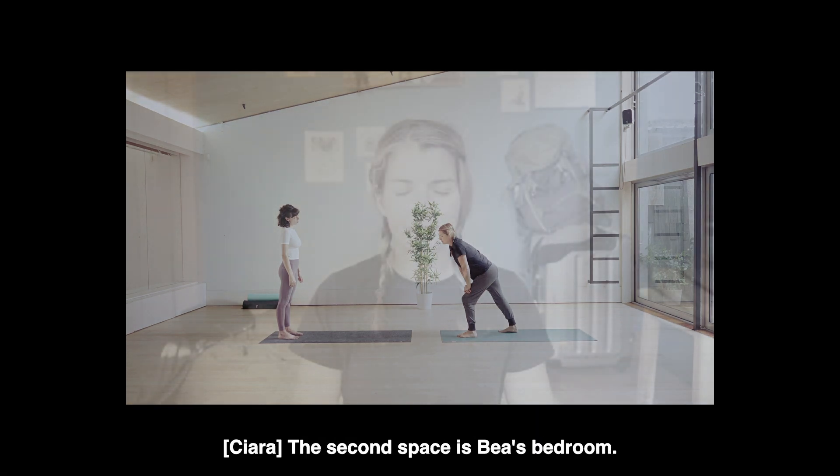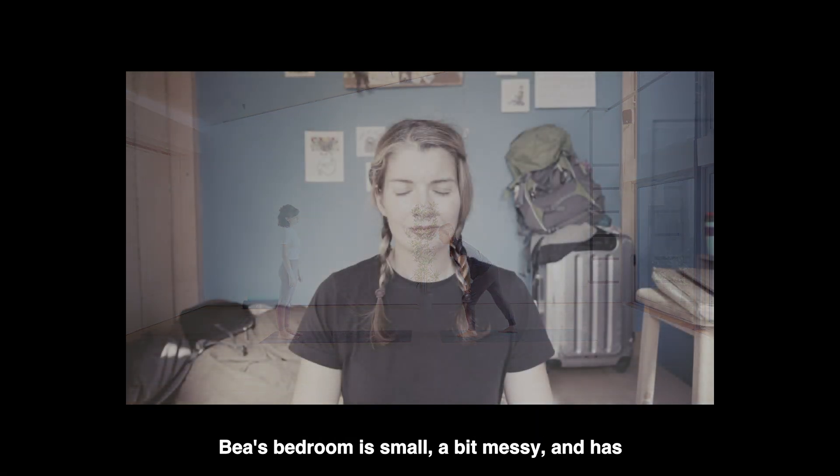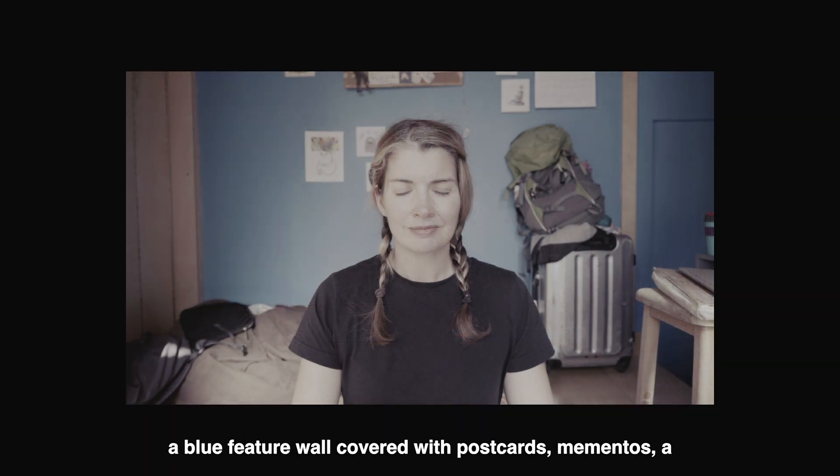The second space is Bea's bedroom. Bea's bedroom is small, a bit messy, and has a blue feature wall covered with postcards, mementos, a pinboard and a Vincent van Gogh wall calendar. The bed is raised and is folded up to make room for Bea doing her yoga on her old purple yoga mat. It is filmed in natural light from a large window and door that opens out into a little balcony. At the end of the piece, Bea opens this and steps outside.